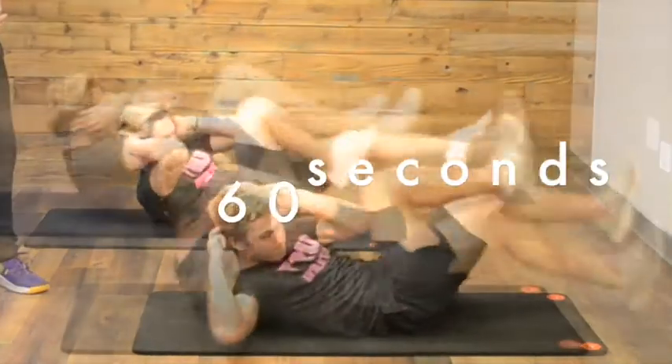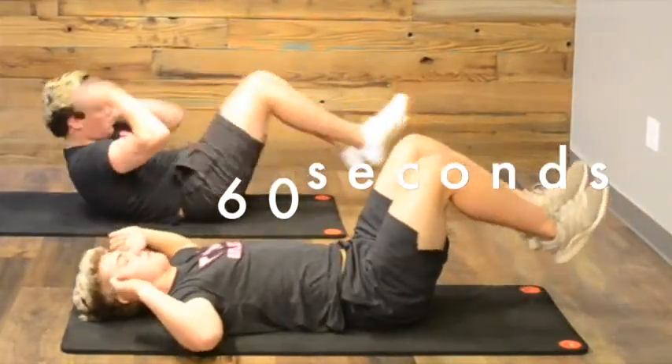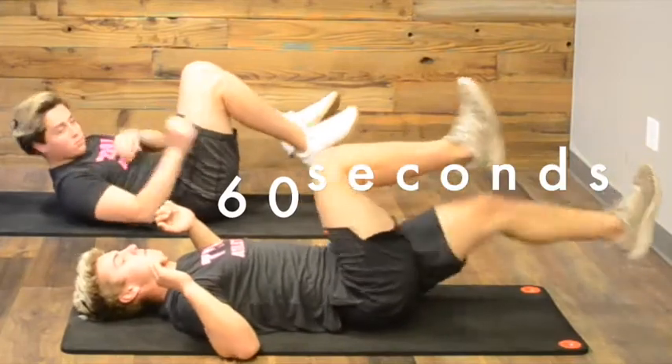Okay, Dom, there you go. We can always — Dom will be my example — rest your head, rest your arms, just drive the legs in, alternating. Good, if you need to.